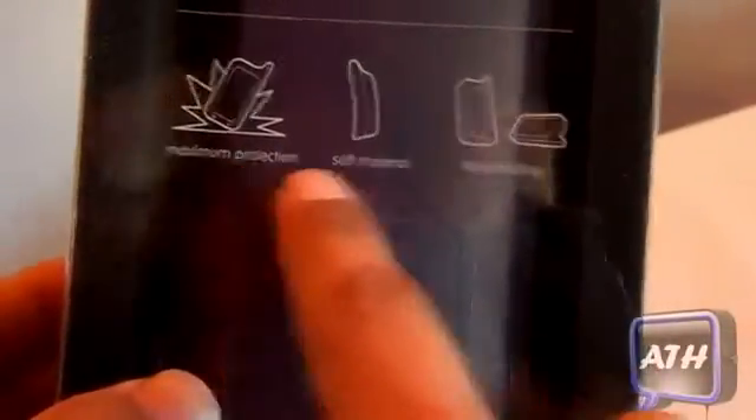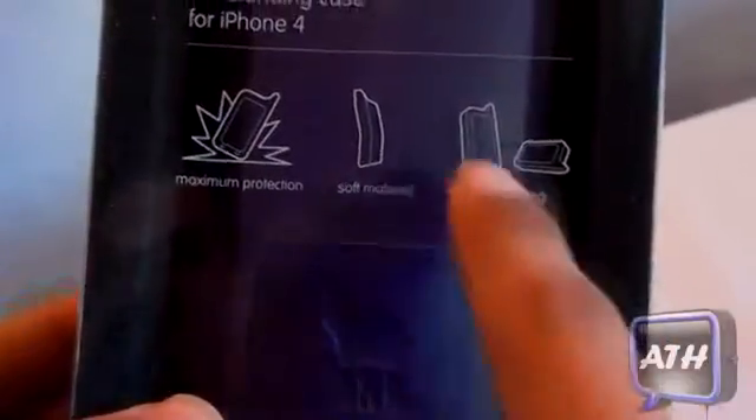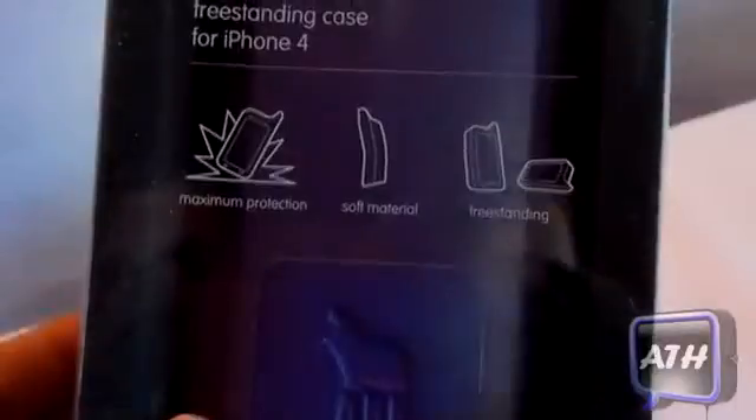Right here it says max protection — it is a soft material — and this case can stand on its own in portrait and landscape mode. If we go to the bottom it just gives you the same information as the front, and on the other side you get the logo with a little bit more information.